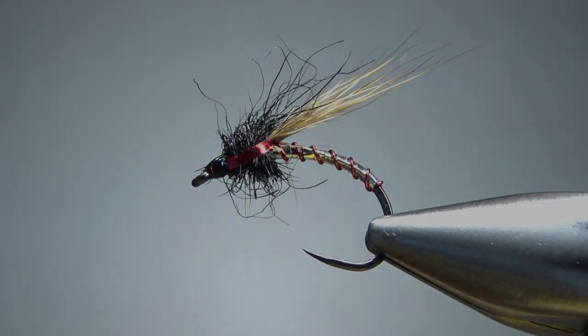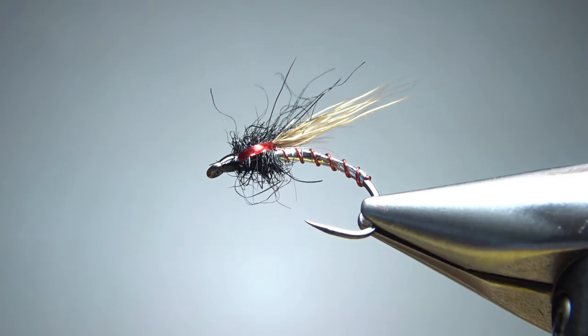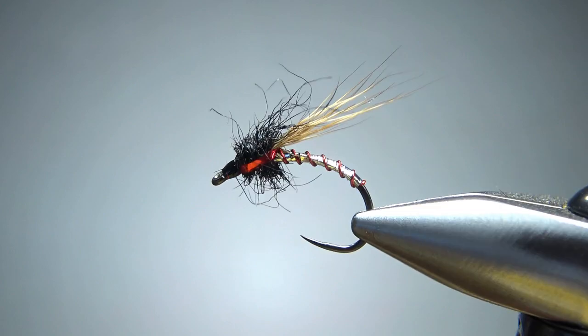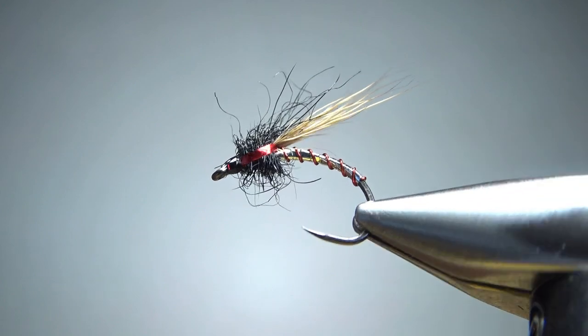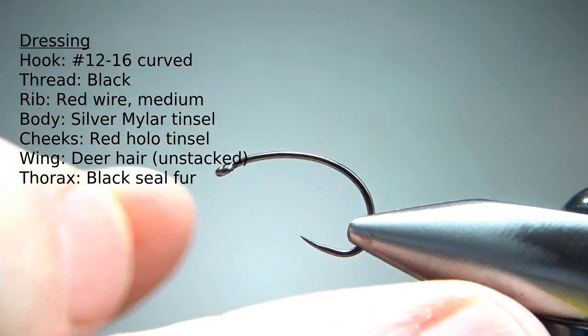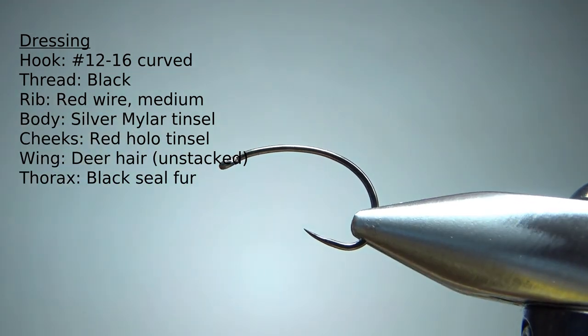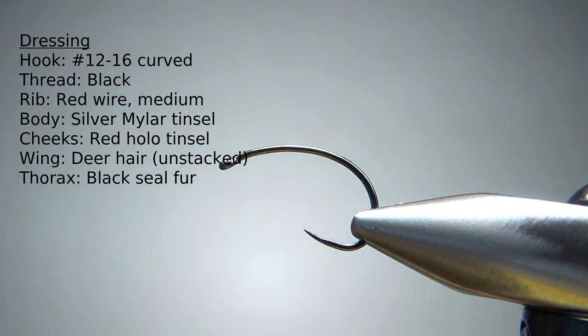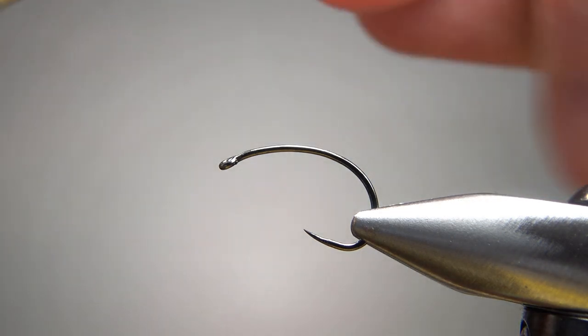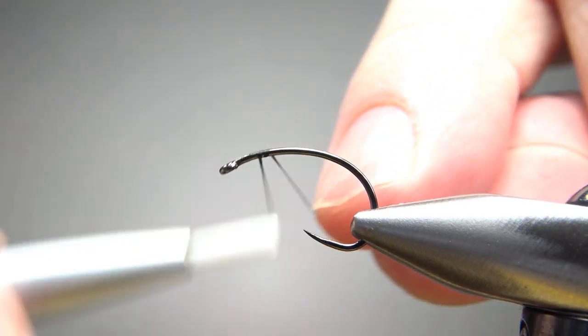So there it is — a Silver and Red Half Hog. Just look at that seal's fur thorax; that's some pretty buggy stuff right there. I'm tying it on a 12, it could go as small as a 16, and probably wouldn't go much bigger than a 12. That's a short shank curved hook — call it a scud hook — a generic 1x short, size 12, 1x heavy.